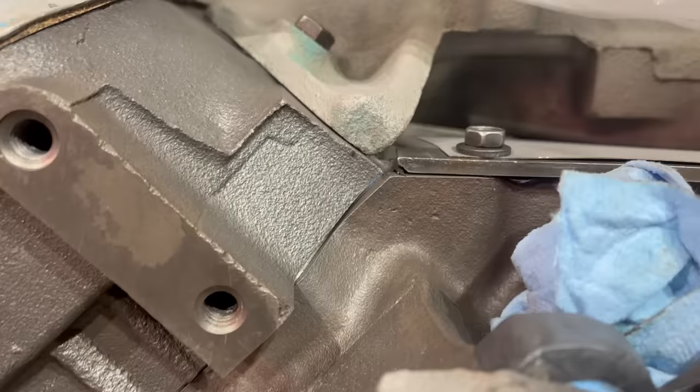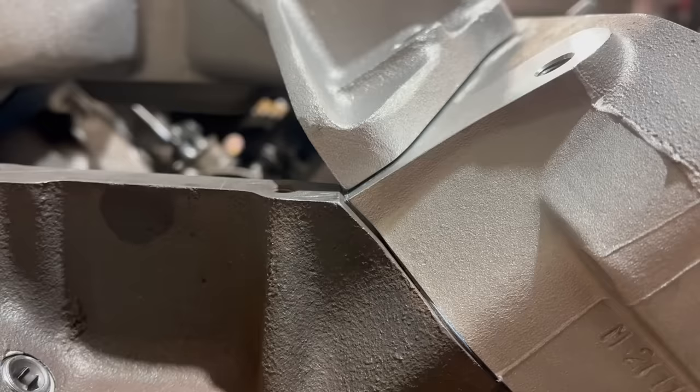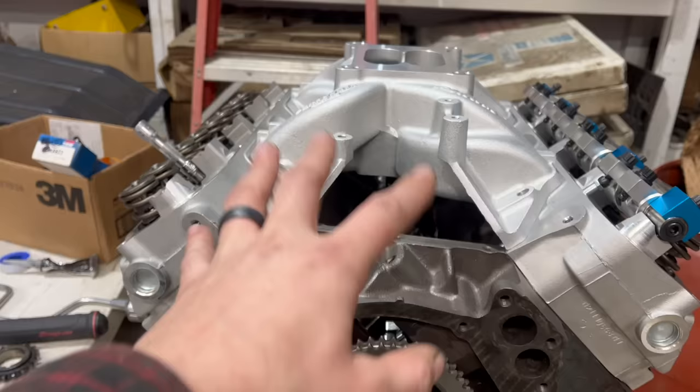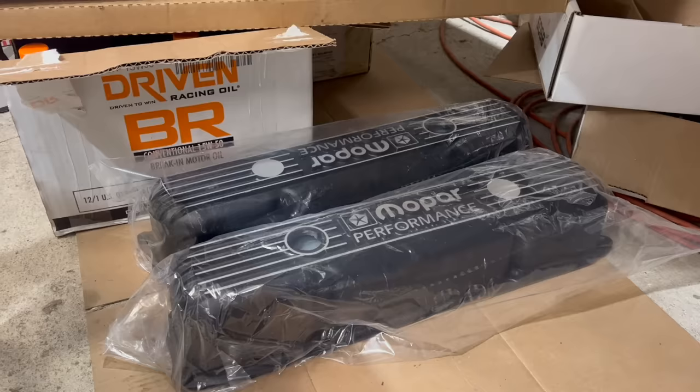Here's a look at this area on the 440 I built recently. They don't exactly come together perfectly, but they're really, really close. On this left side head, it's at least in the neighborhood. The right side head is not even in the same sport, really. That's just not going to fly. You might be thinking that the valley pan would make up that difference, but actually what happens when I bolt the valley pan in is it gets even worse.